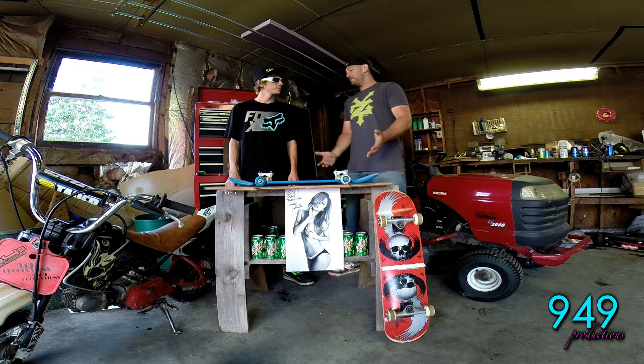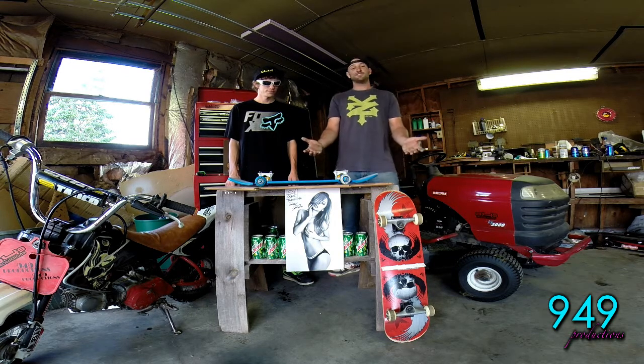This seems like the perfect accessory for a car show and any car enthusiast. It's a great way to get around at the show, a great piece to talk about, and awesome for photo opportunities.